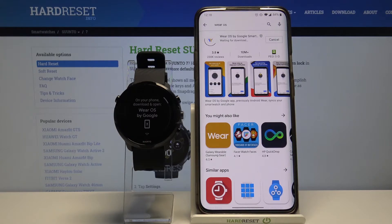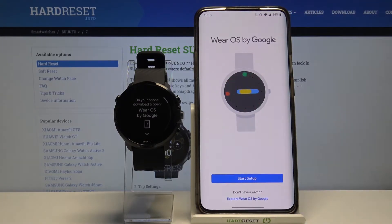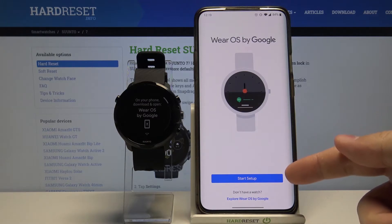Now we need to wait. After the app is done installing, you can tap on open right here to open it. In the app, let's tap on start setup.